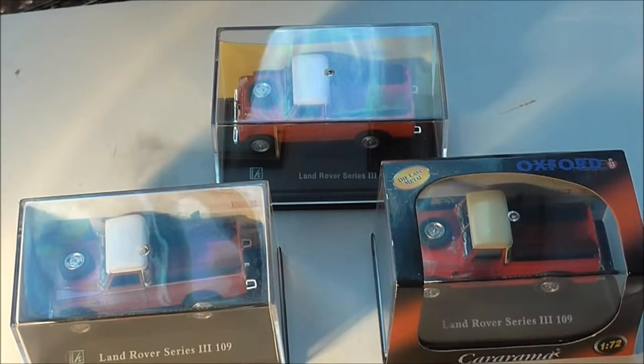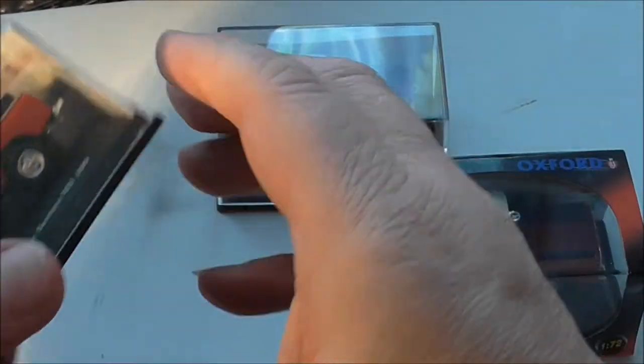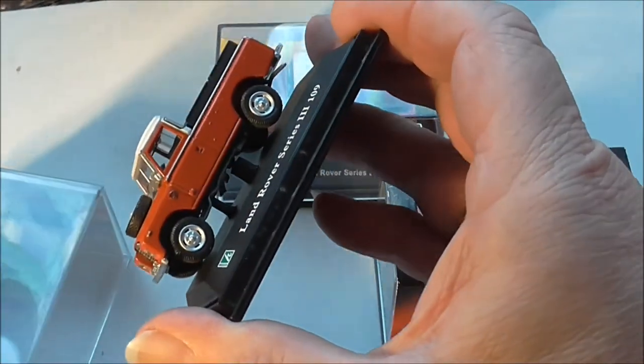Welcome to episode 2 in this series of collecting Kararama Land Rovers. The scale we're in is 1:72nd, and as we saw in the first episode, we're taking a closer look at all the variations that have occurred over the years in the castings and the way that they're put together and the liveries. The subject today is the open pickup. As you can see, it's a nice little model - I'll just unbox it.